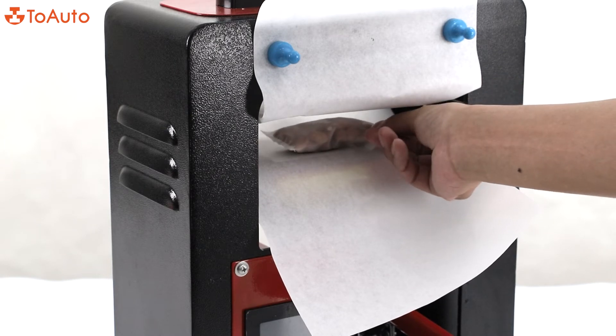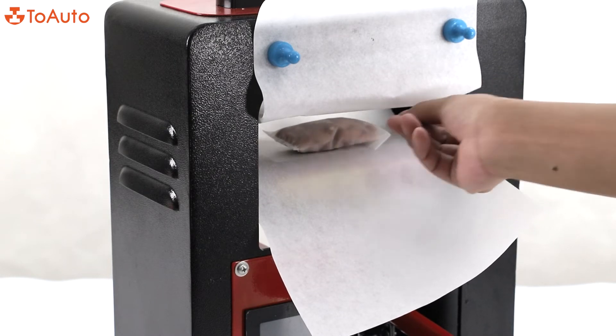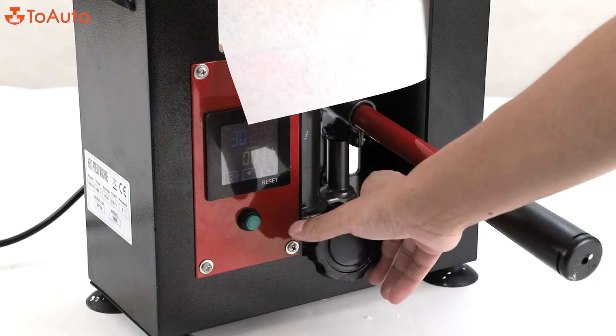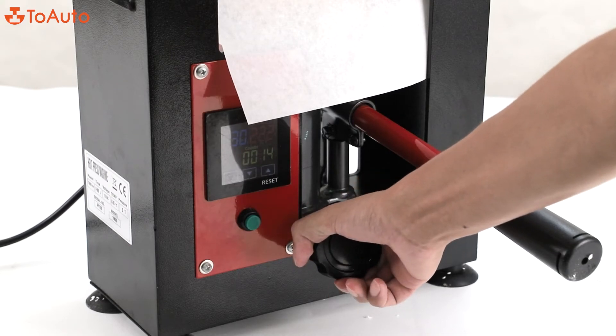You can take your bag with all the material inside and introduce it in between the two plates, very slowly because it's very hot. Then you will turn the rotary button completely to the right.